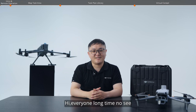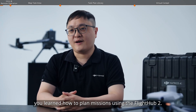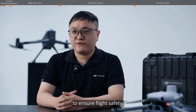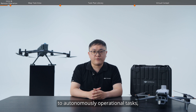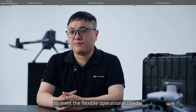Hi everyone, long time no see. I'm Napoleon, the solution engineer at DJI Enterprise. In the previous video, you learned how to plan missions using FlightHub 2. Next, we will introduce the features related to remote operation. FlightHub 2 provides map task area for DJI drones to ensure flight safety, task plan library that enables the DJI dock series to autonomously execute operational tasks, and virtual cockpit for remote drone control to meet flexible operational needs.